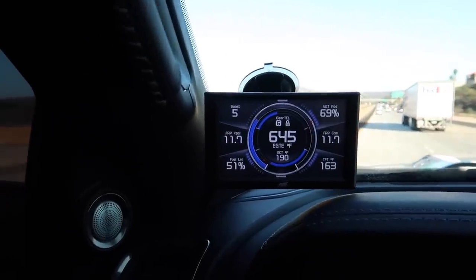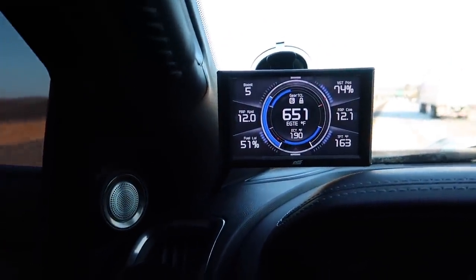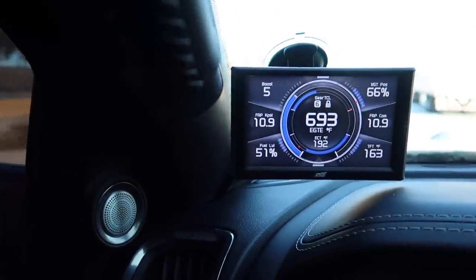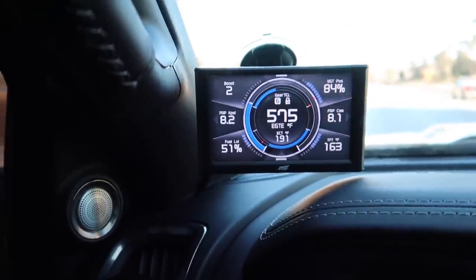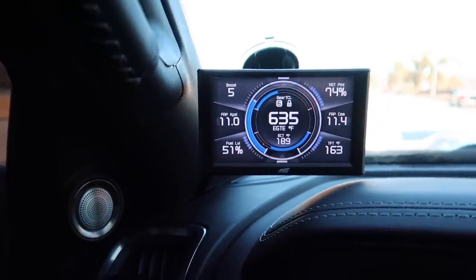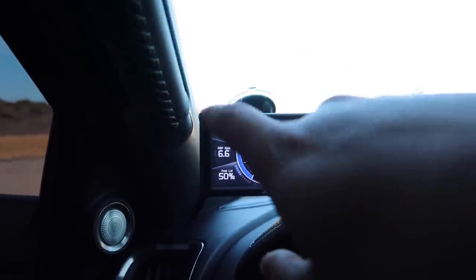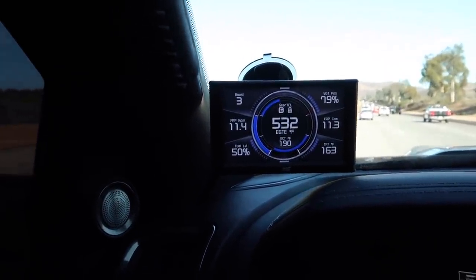Alright guys, now back to showing you how this thing works. Like I was saying, what I like about the Edge system is it's a bigger screen. Some people will say they don't like that big screen, it gets in the way of their driving vision — that's fine, everybody's got their own opinion. But for me, I can see the numbers better and it doesn't block my vision. What I've got here: boost on the top left, VGT position on the top right.